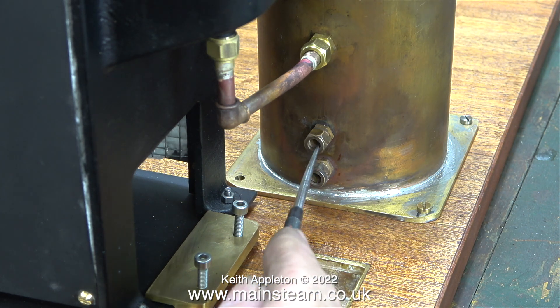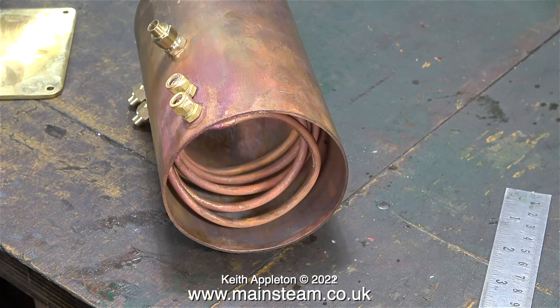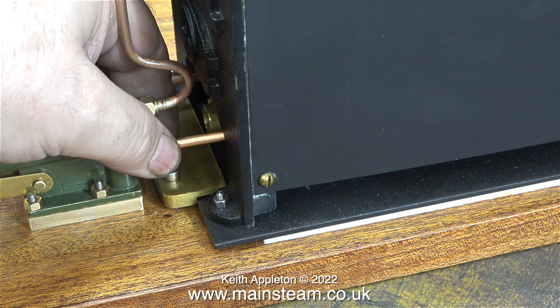A coil of copper tubing sits at the bottom of the condenser, and most of the time this will be immersed in the water which condenses in the condenser. In this clip you can see the two exhaust steam inlets to the condenser on the left-hand side, and from the center is the outlet to the chimney that I've just piped up.